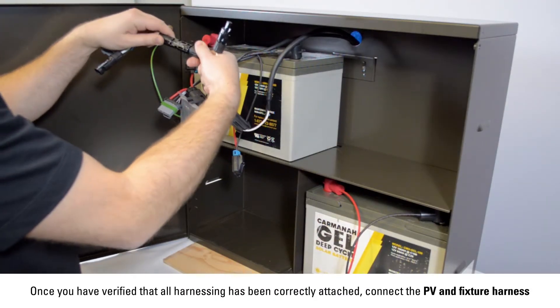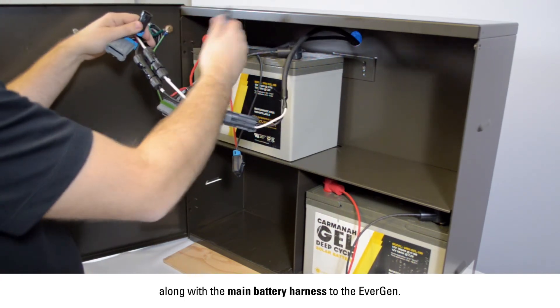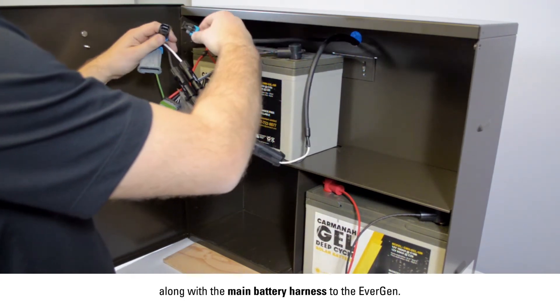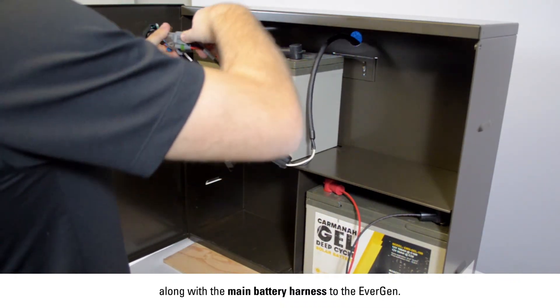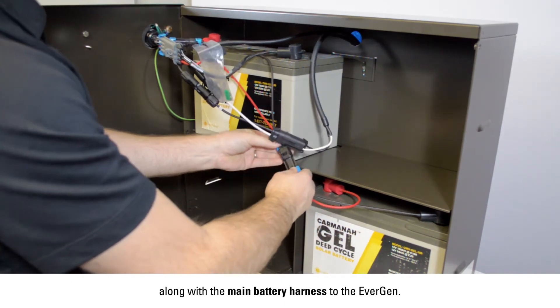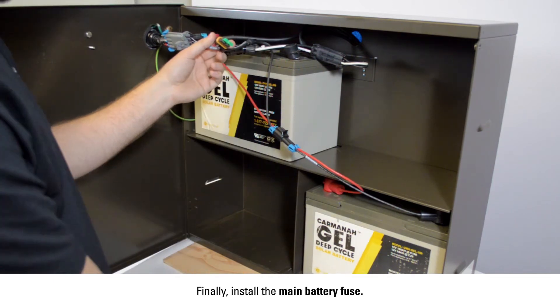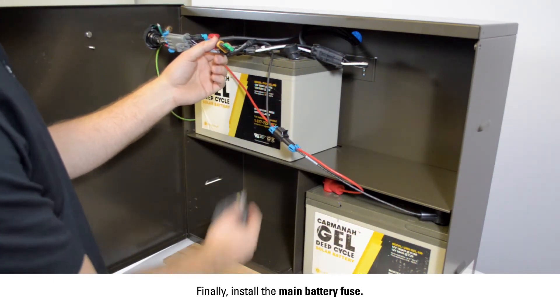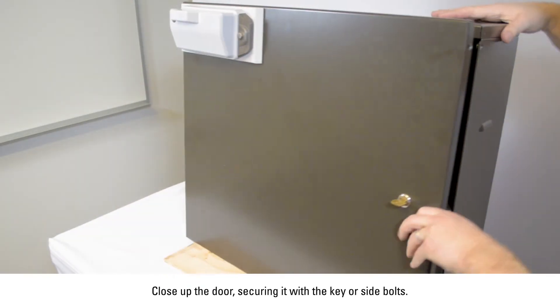Once you've verified that all harnessing has been correctly attached, connect the PV and fixture harness along with the main battery harness to the Evergen. Finally, install the main battery fuse. Close up the door, securing it with the key or side bolts.